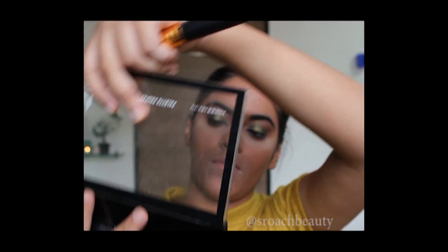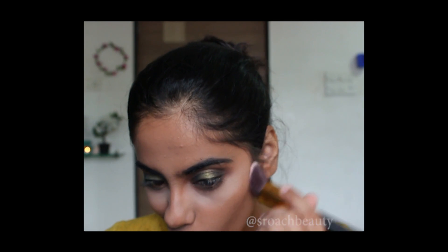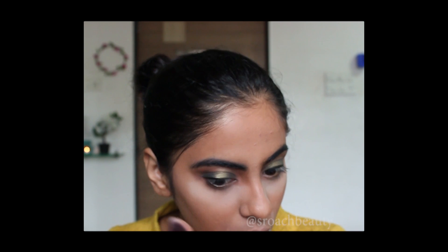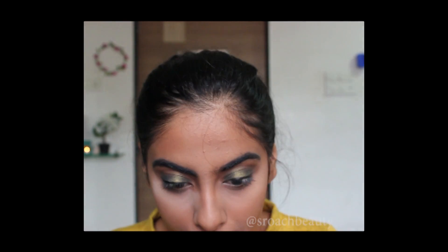Now taking my NYX contour and highlight palette and taking the shade tan, I'm just going to contour my cheekbones, my temples and my jaw. Now I'm just dusting off the powder — I know it might look a little crazy right now but just wait till the end.